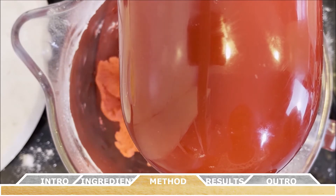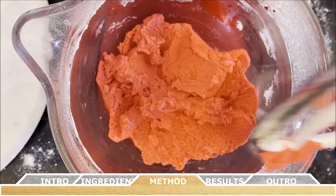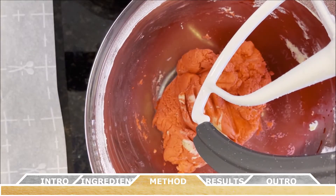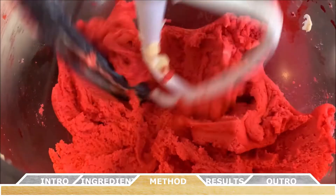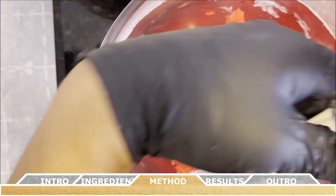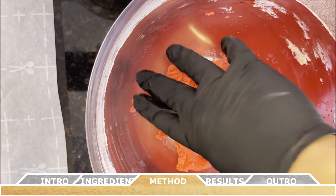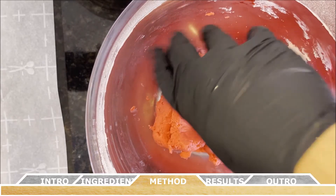After the first mix, remove the paddle attachment and use a rubber spatula to scrape down the sides and bottom of the bowl again, because the red food coloring often doesn't incorporate as fully as you'd think and some white parts of the dough may still be visible. Give it another mix until the dough is completely red.